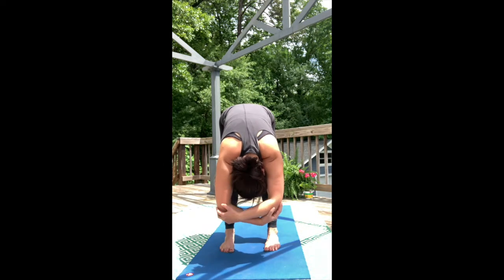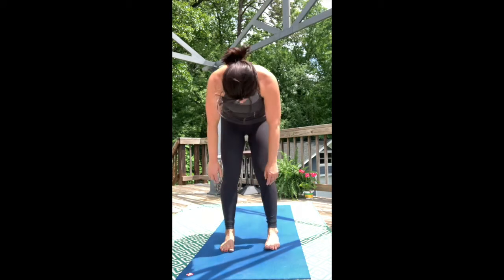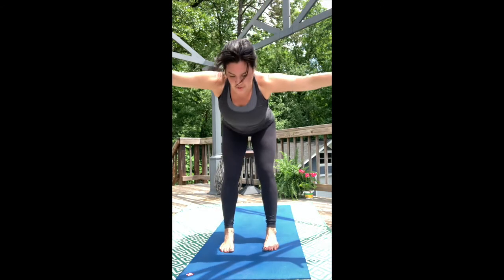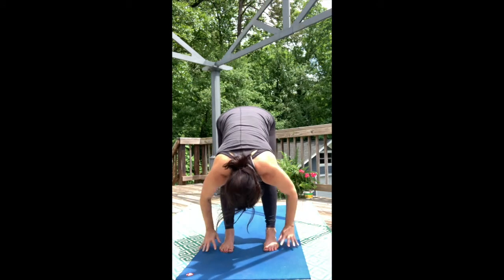Slowly lift the belly and roll your body up to stand. Sweep the arms wide and lift the gaze up, and then swan dive — take the arms out from the shoulders into forward fold.